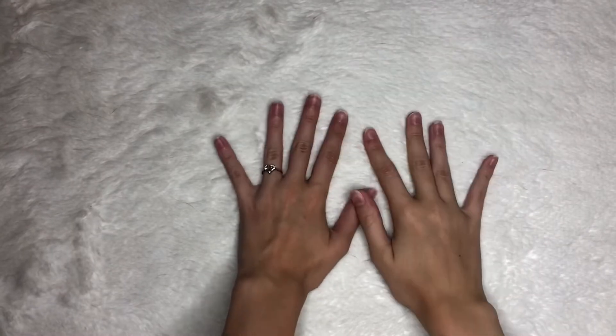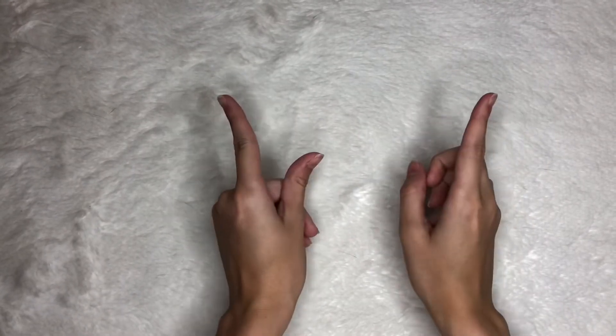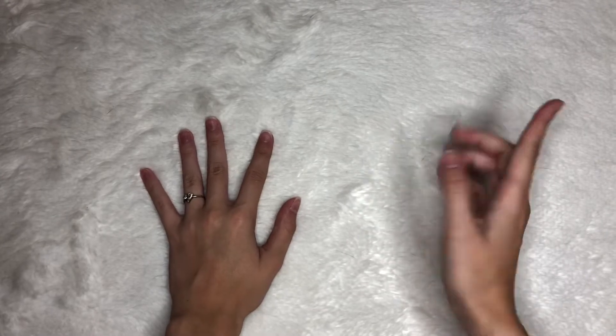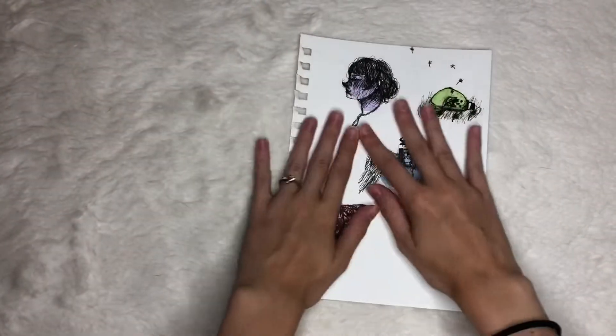Hey guys, it's Shai, and today I'm going to be showing you how to make stickers out of drawings that you've made. This is really fun and it's an easy activity.